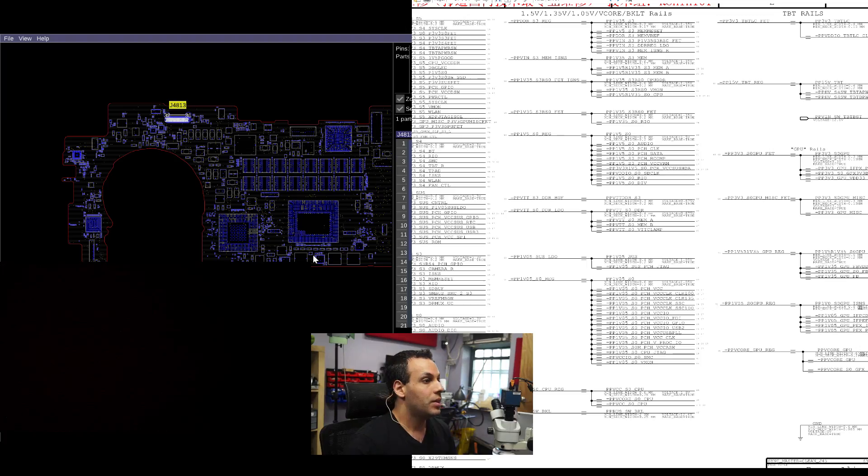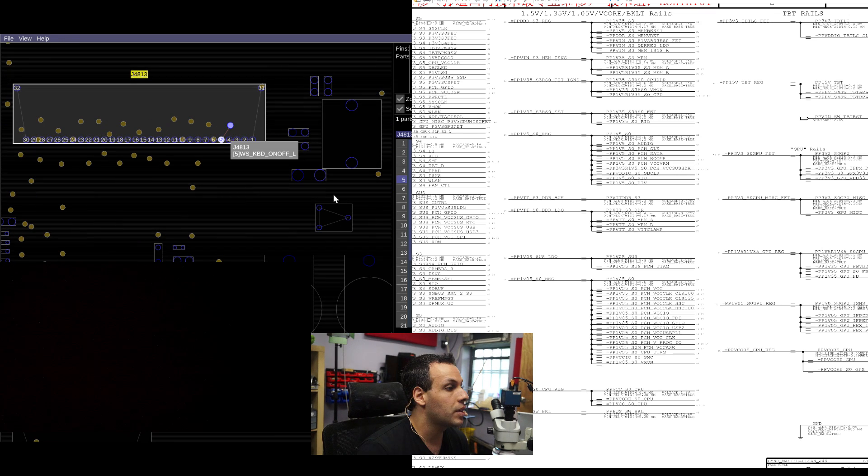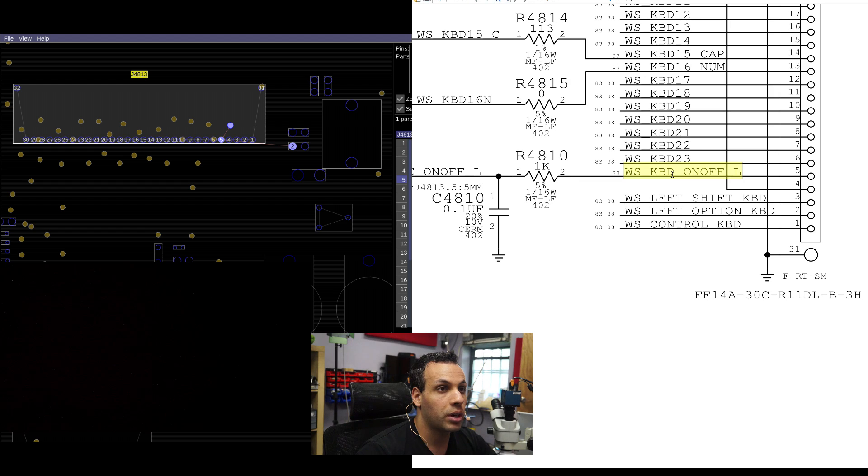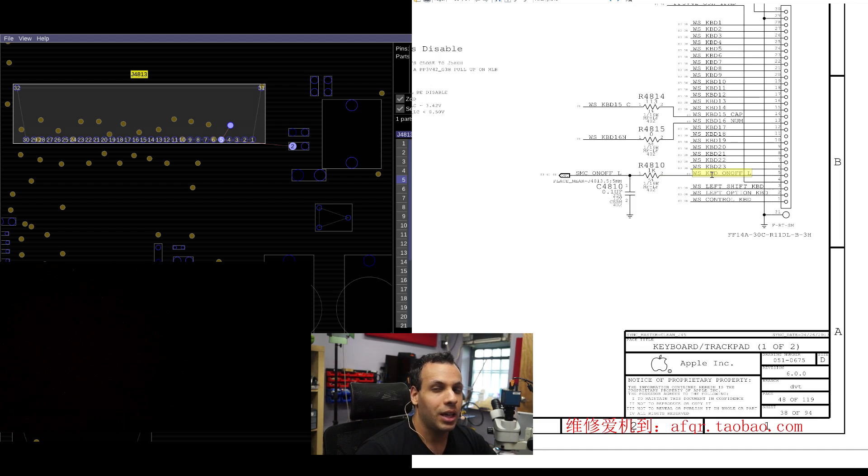You're just screwed. This is where the keyboard plugs in — J4813. Right over here on pin 5, you have WS keyboard on-off L. If you spill something on the keyboard, you may wind up shorting WS keyboard on-off L to ground constantly, even if you only spilled it on a key that was not the power button, which is going to keep the machine from turning on.